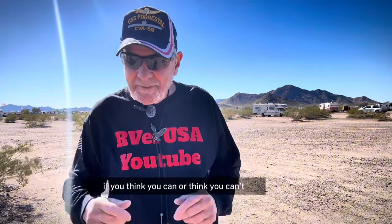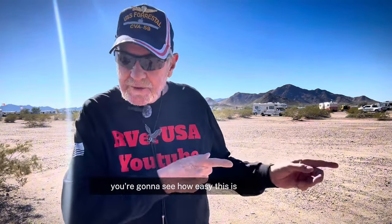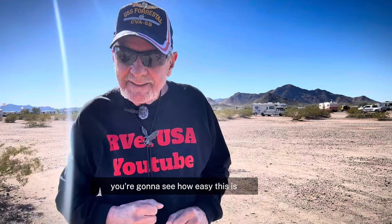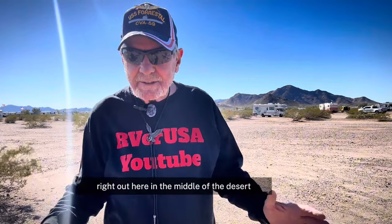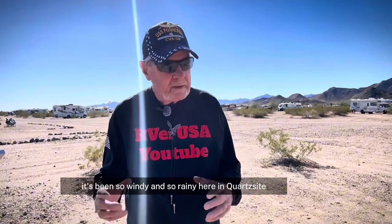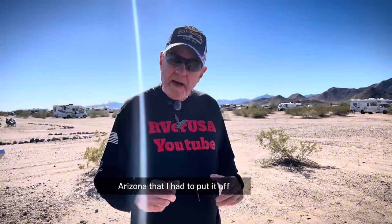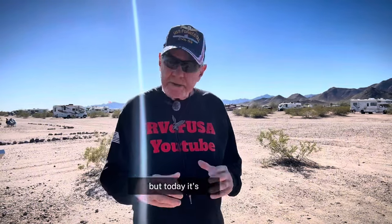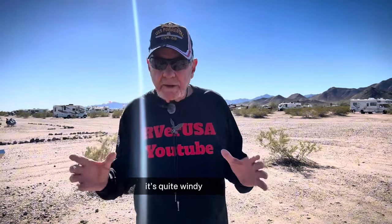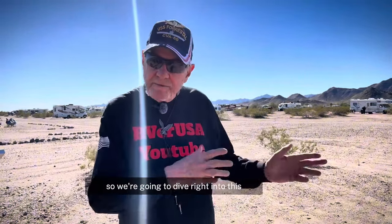Remember the old saying: if you think you can or think you can't, you're right. You're going to see how easy this is, right out here in the middle of the desert. I've been wanting to make this film for a long time, but it's been so windy and so rainy here in Quartzsite, Arizona that I had to put it off. But today it's quite windy, but not like it's been. So we're going to dive into this.